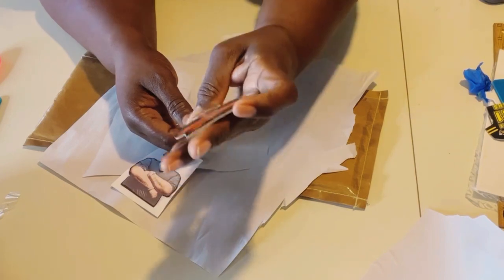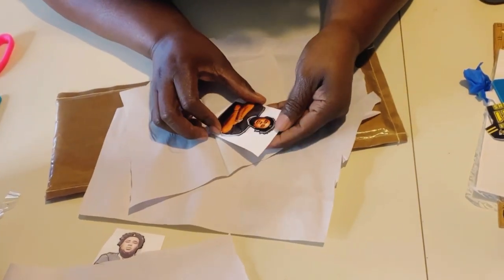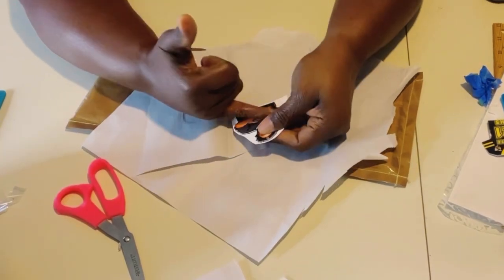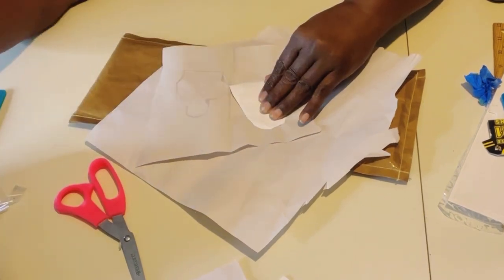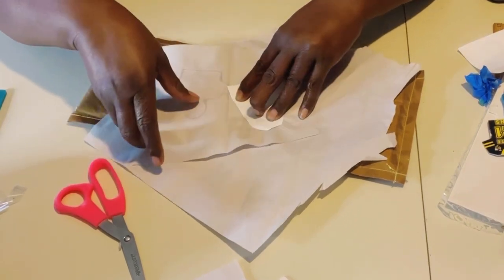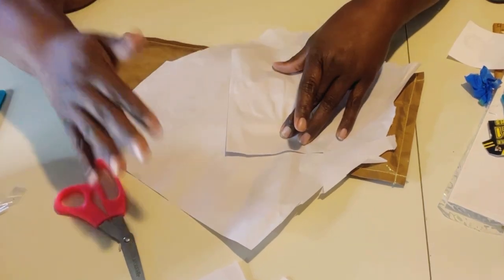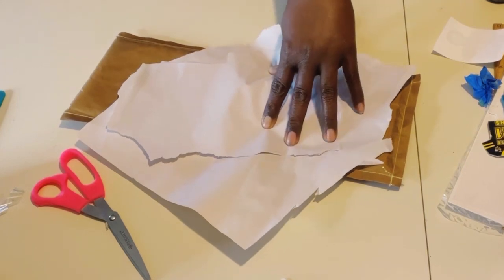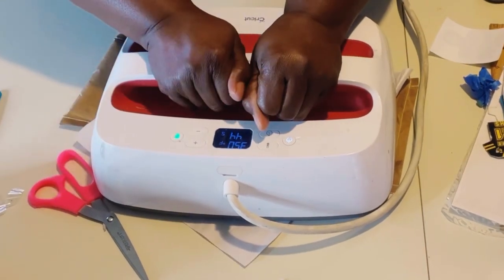Let's do the back side now. Let's get the other image — this should be the reverse image. Make sure it's lined up. Instead of taping across like I did for the front, I'm going to place it down, get my tape, put it across, and try not to move the image. I'm going to flip that over. I did see some ink but it's on the bottom. If you're not comfortable pressing directly on that, just get another piece of paper and put it over. Once again, 350 degrees for 45 seconds.